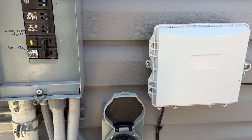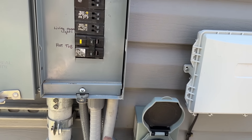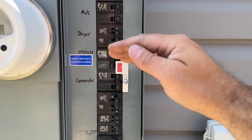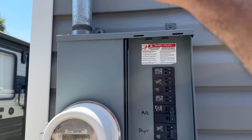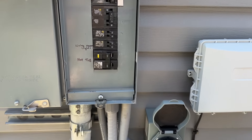Now what we've done is allowed a potential power source to go through here to that generator breaker, and it will feed all of these other breakers except for the main — which will prevent any energy from going back out and potentially harming a lineman or causing further damage.